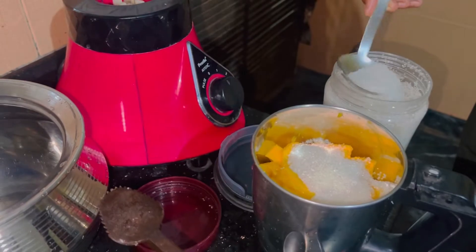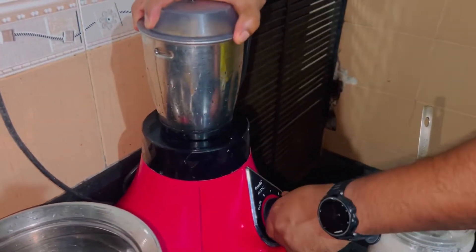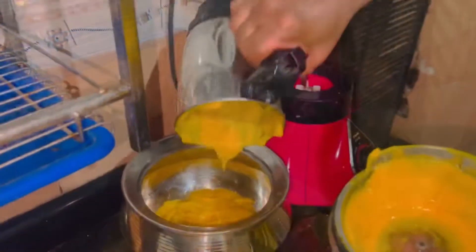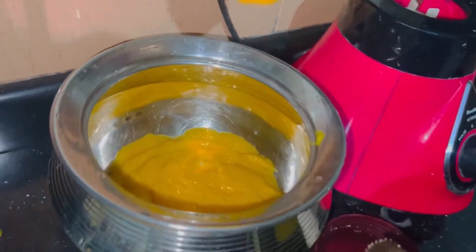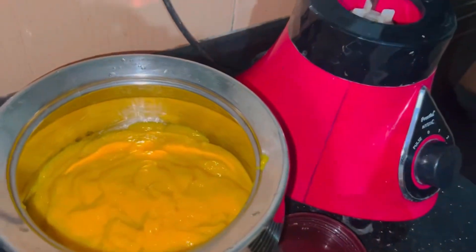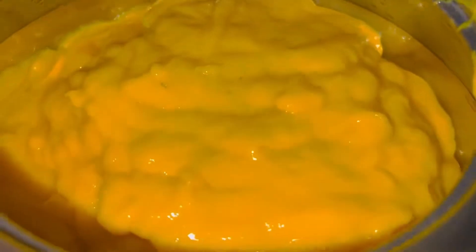I'll give you a little bit. It's a great day. This is a very thick juice. This is a sugar. That's why we add ice cubes — if you add ice cubes,